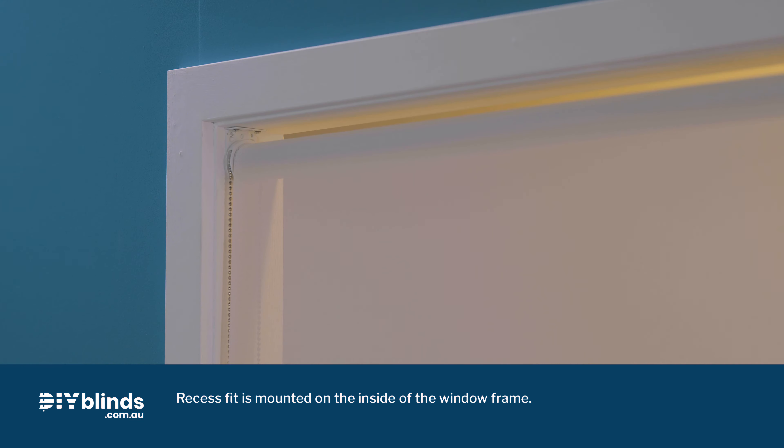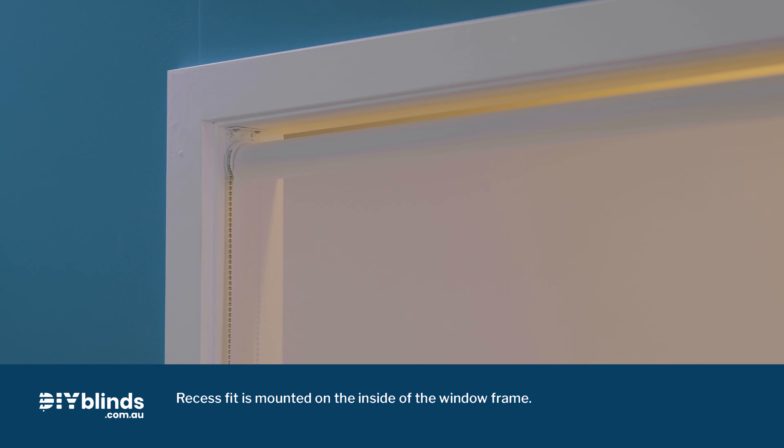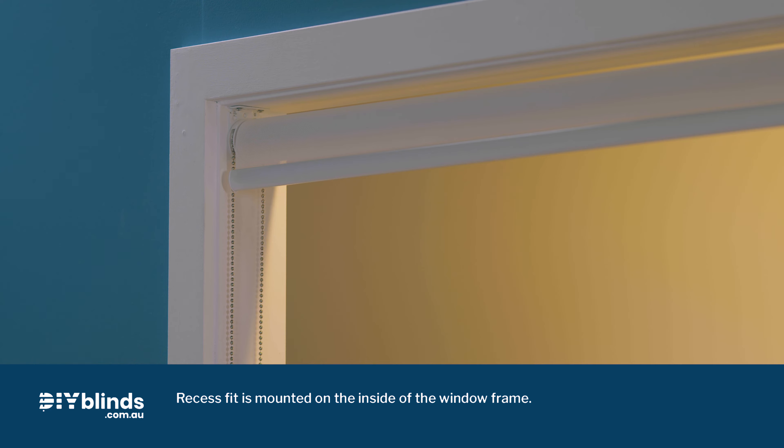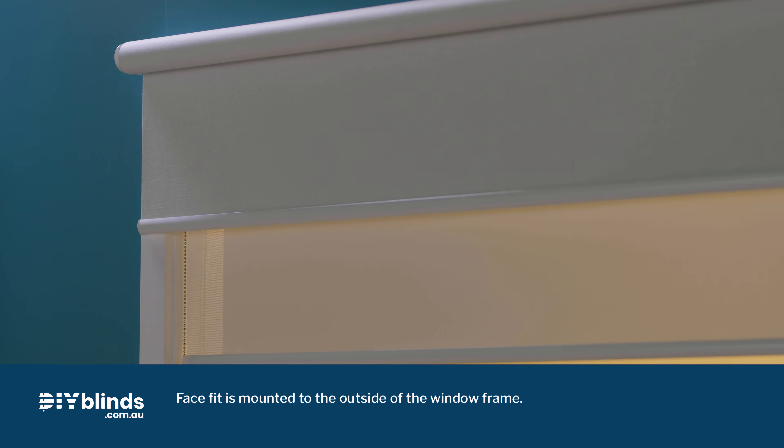The first step before measuring your windows is deciding whether you want your blinds to sit on the inside of the window frames as a recess fit, or on the outside of the frame as a face fit.